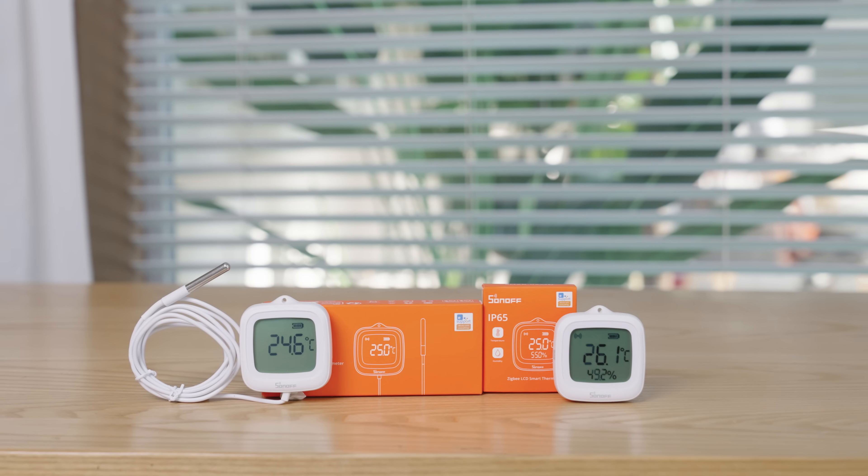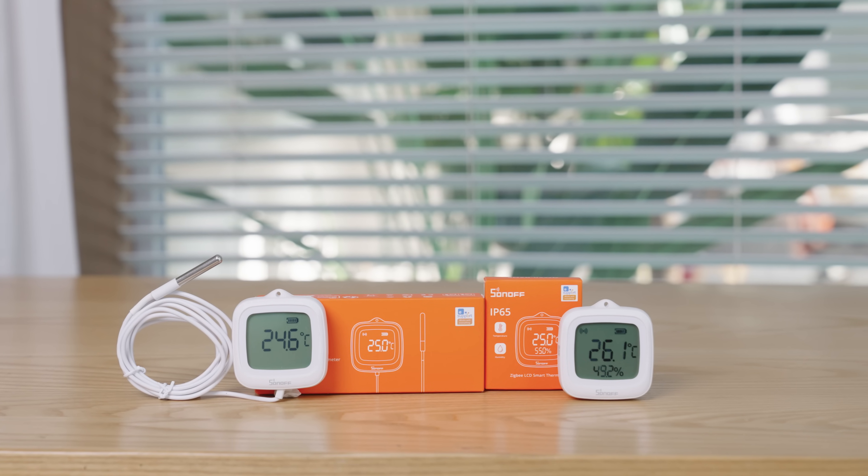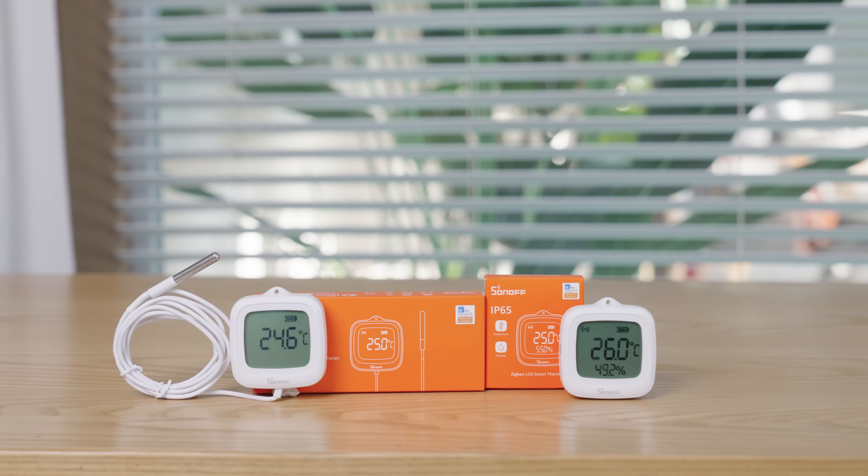However, traditional sensors often fall short in humid or splash-prone environments due to poor waterproofing. Today, we're introducing two brand-new IP65-rated waterproof sensors offering a more comprehensive temperature monitoring solution.